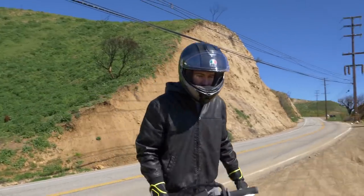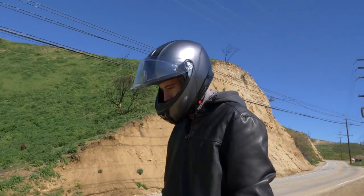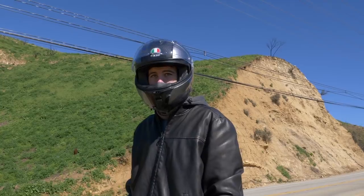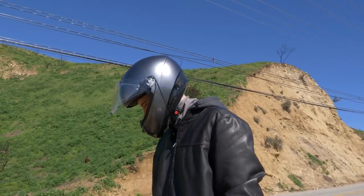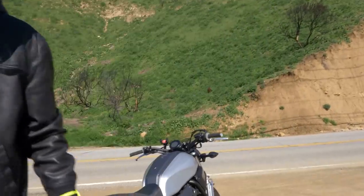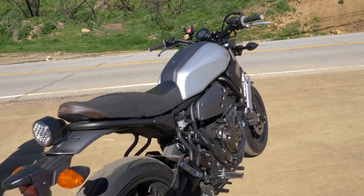Definitely fun to ride. Something that I noticed that's pretty cool — I don't know if all bikes do this, but when I put the kickstand down it automatically turns off the bike. Does yours do that too? Yeah, it does. I think it's a safety feature. That's understandable. That's something I actually haven't seen before when I was at the Snake. Oh really? Yeah, I've never seen somebody do that. Maybe I just didn't pay attention to it.